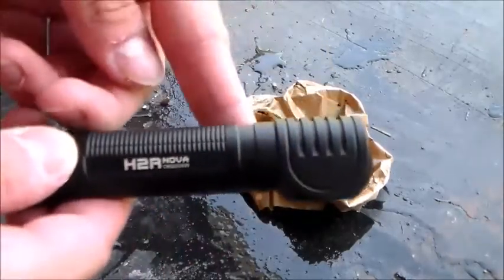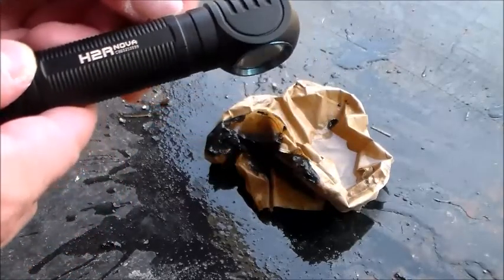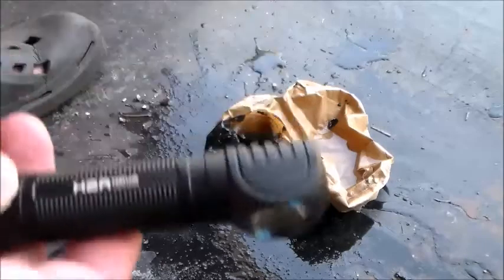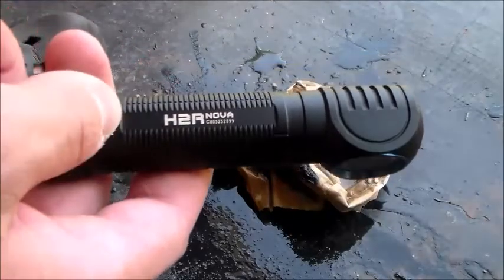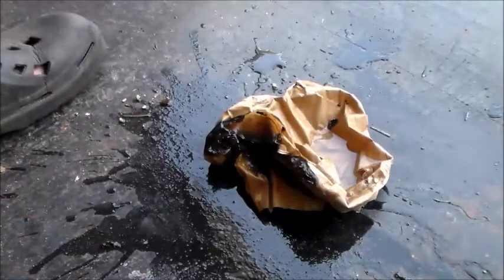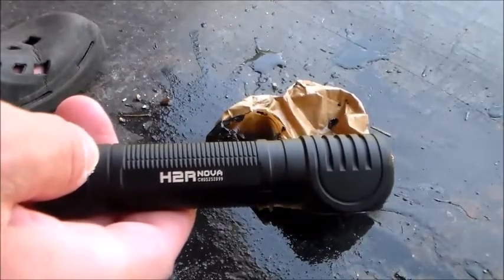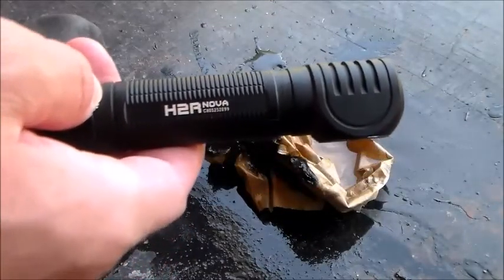The Olight H2R Nova started a fire, which makes it really good for survival. If you're out in the woods, you probably won't have a paper sack, but if you had something like cotton in your backpack, you could start a fire using the H2R Nova for heat or cooking. Pretty cool — that's the test proving you can start a fire with it. Got any questions? Drop me a comment and I'll get back to you. Thanks for watching!